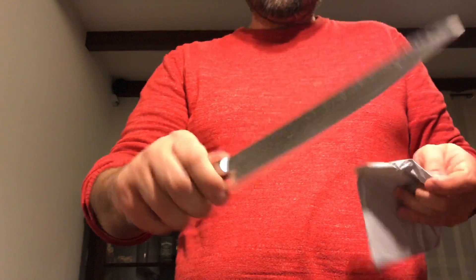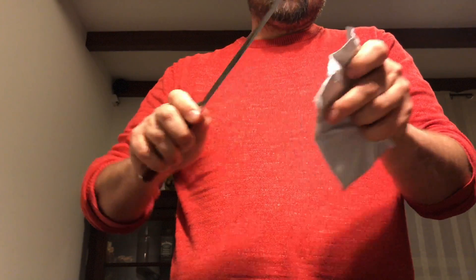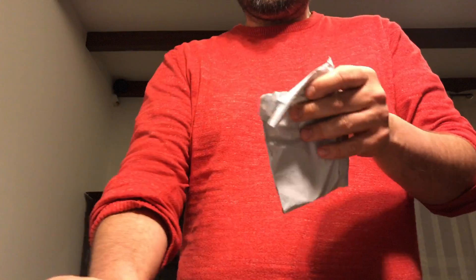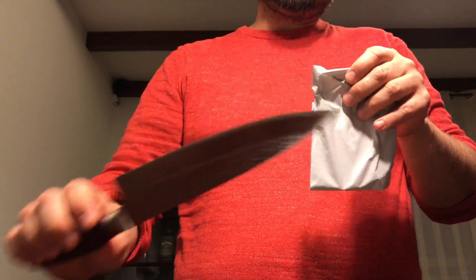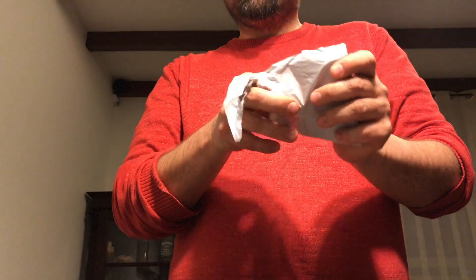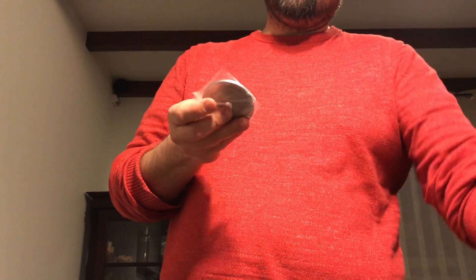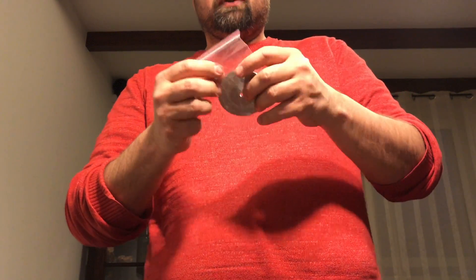I got my knife, by the way — excellent Damascus blade. I don't know if you can see the pattern from the folding, but it's two types of metal, also from China, like 50 bucks. Some are on sale right now for even as cheap as 30-something. I'll give you the links below — definitely worth getting, it holds an edge really well.